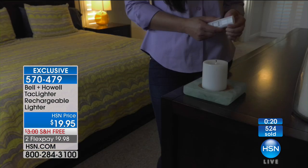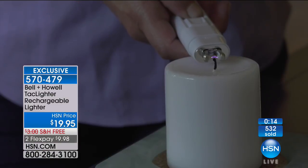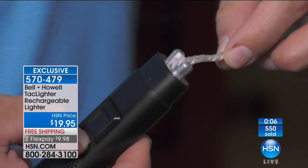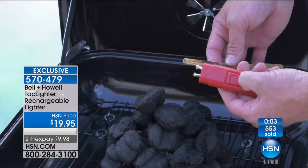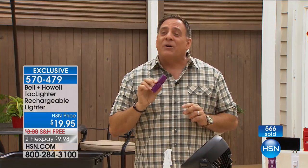For camping, for situations where the power's out and you need to light the stove, or just for everyday use around the house — think about the money you're spending on lighters that you can never find. With this, you keep it in a drawer, recharge it when you need it, and you never have to buy butane again. You can use it indoors or outdoors, and it's much safer because the electrodes retract and you put a cover on it. That is the Tack Lighter — one of the best things we've had in ages, truly new, and exclusive only here at HSN.